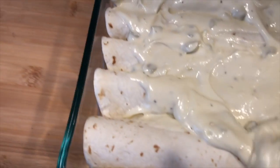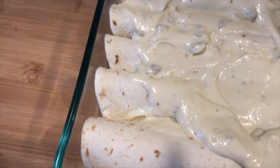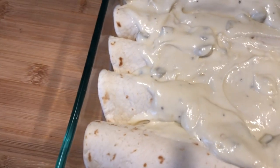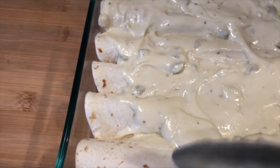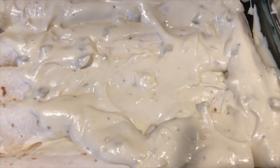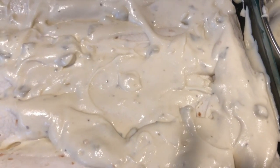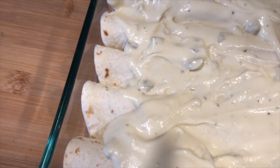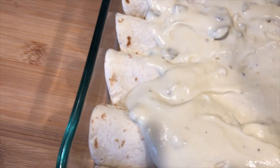Do not go skimpy on your sauce. This is why I like to double the recipe — I do like a lot of sauce. And if you have extra sauce, you can easily make pasta and use this as a white sauce for the kids to bring to school the next day.